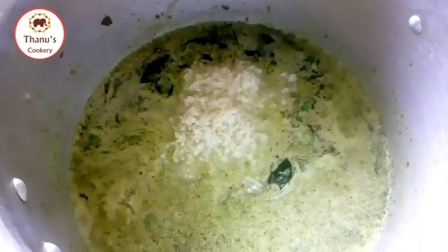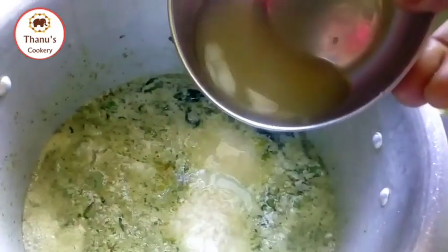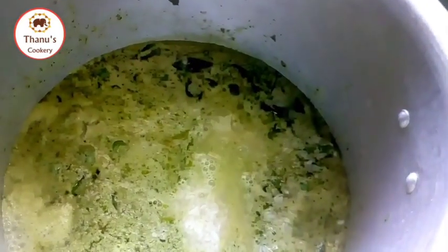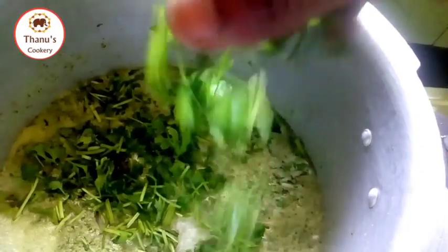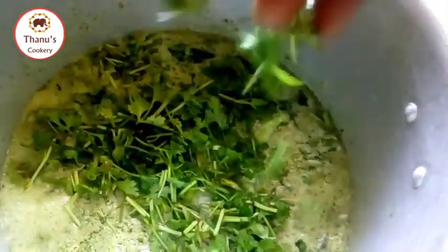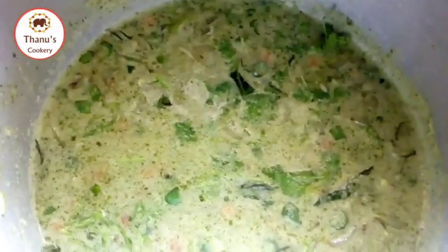I will mix the water and mix the lemon juice. If you mix the lemon juice, add some more juice and let's mix it up.